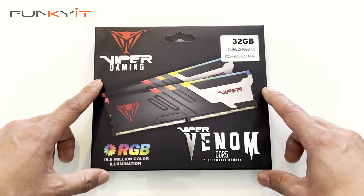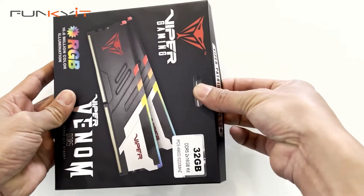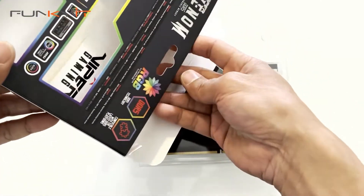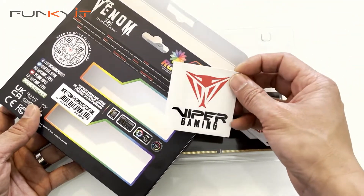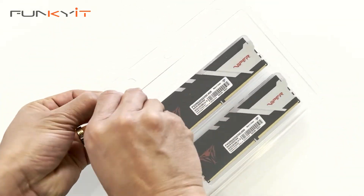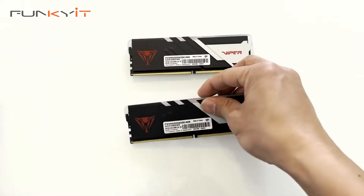Alright, let's do a quick unboxing of the Patriot Viper Gaming Venom DDR5 6200 32GB kit. Let's take a look inside the box and see what we have inside. We have a Viper Gaming sticker, quite nice, and let's take a look at the plastic pack. Let's take the RAM out — two modules.